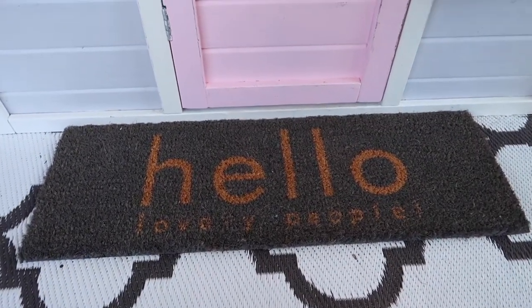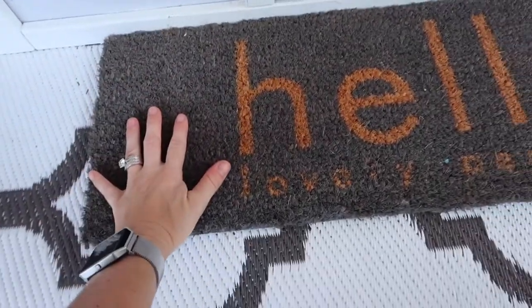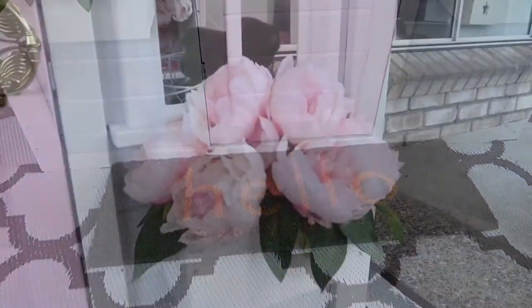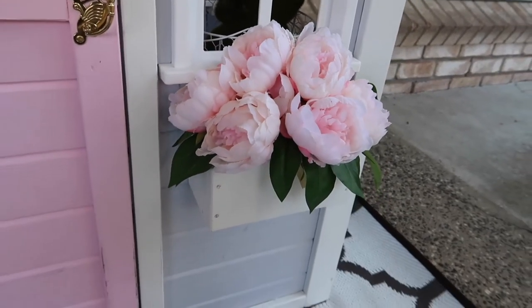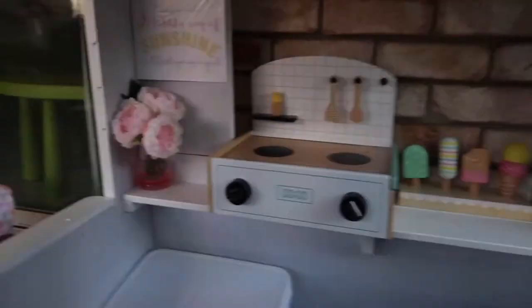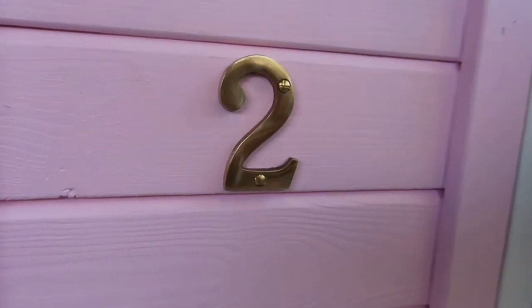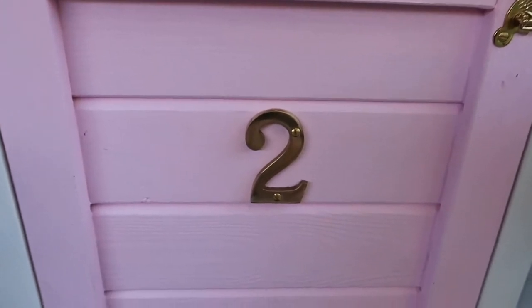The first thing you see when you walk up to the little house is the 'Hello Lovely People' doormat — it's actually a really small mat, and I got that from Pillow Talk. These are the flowers I chose to put in the planter boxes out the front, and they are from Kmart. I ended up buying three bunches of peonies and I put some inside as well. I chose the number two since my little girl was turning two — no other number had significance to us — and we got that from Bunnings.